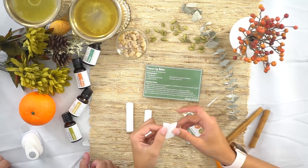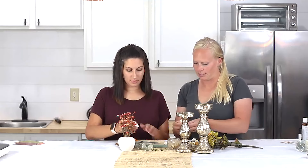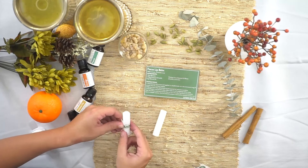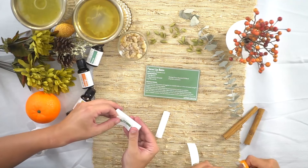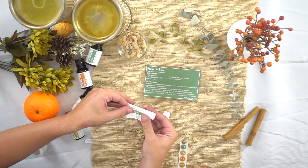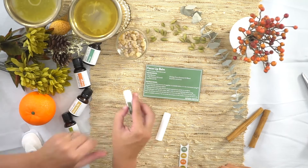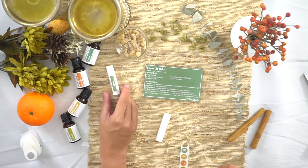So you can put the sticker on — I'm just gonna put it on the middle. I think I want it the long way, so that I know this lip balm contains the Focus blend.